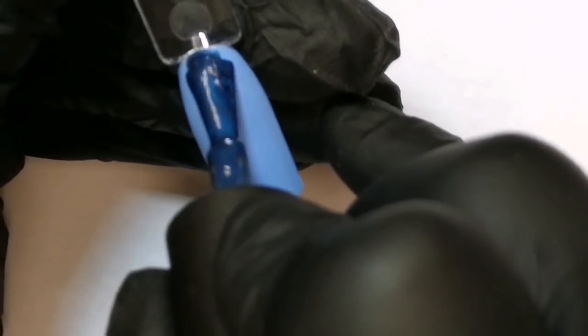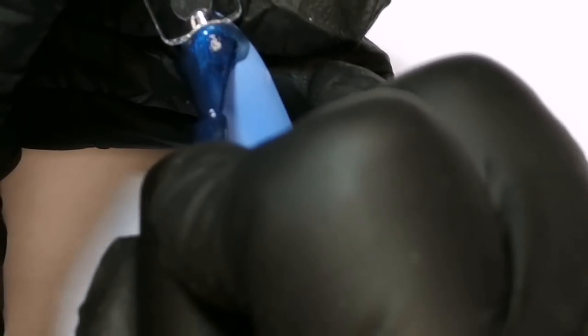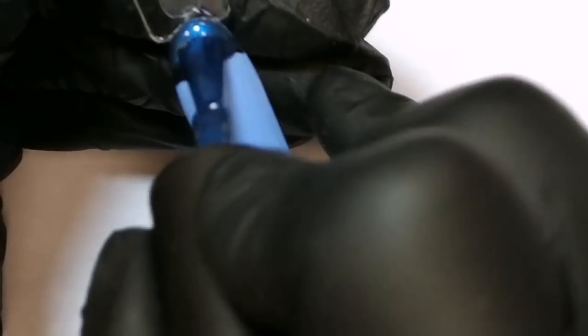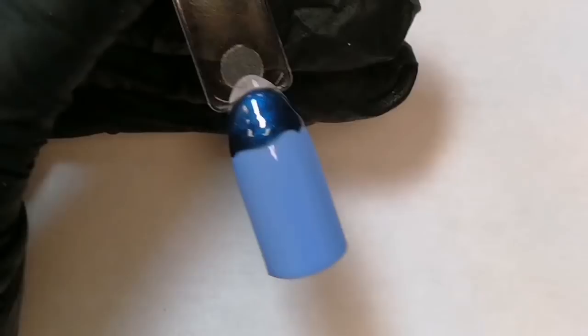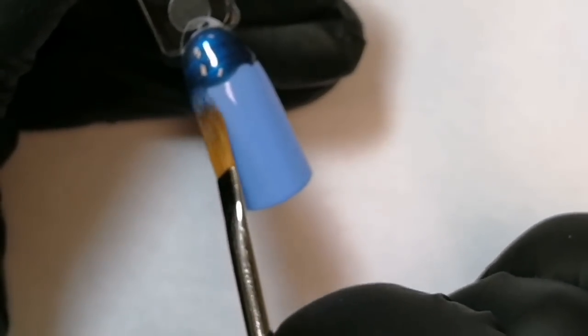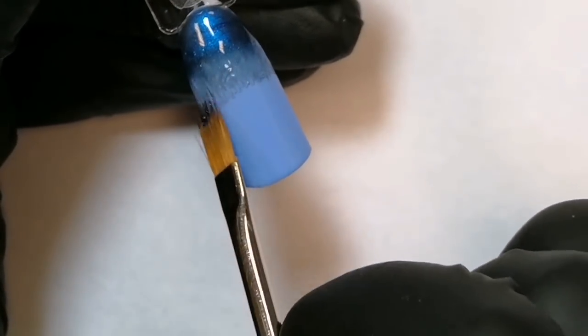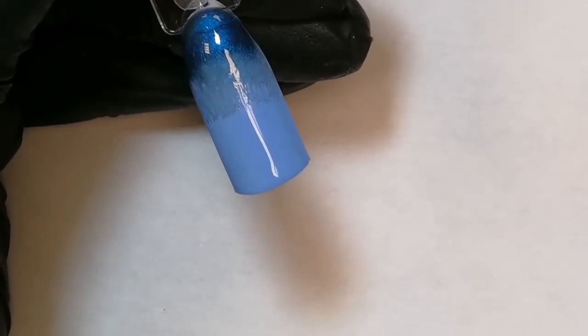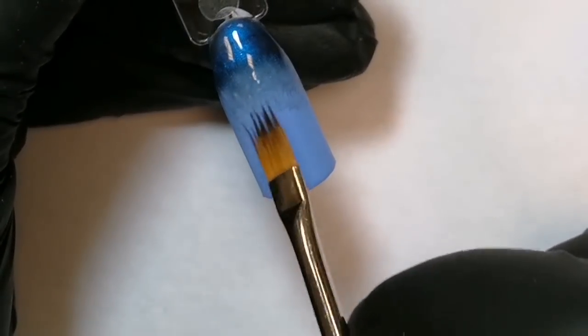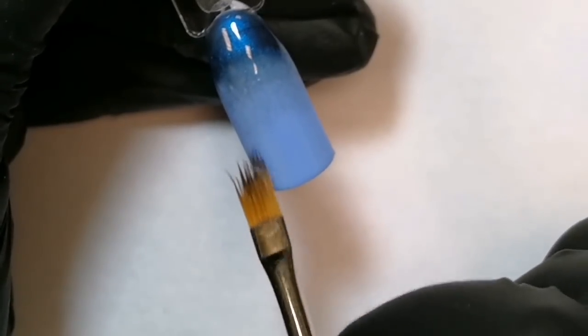Наносим гель-лак на верхнюю часть ноготочка. И кисточкой аккуратненько стягиваем вниз. Не забывайте протирать кисть, чтобы у вас не осталось вот такого темного подтекста.